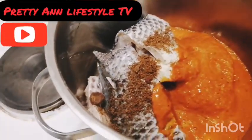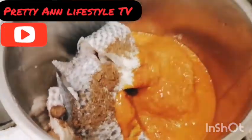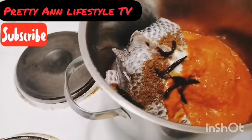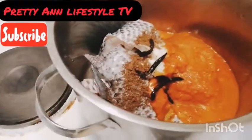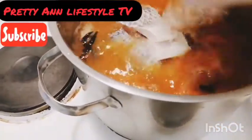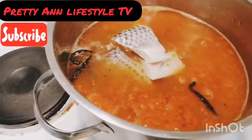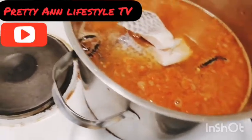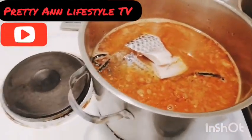Now I'll add this — this is also pepper sauce. Now I'll add water, and the water is going to cover it up. So now I'll turn on the gas and cover it up, and allow it to boil.